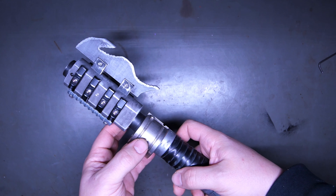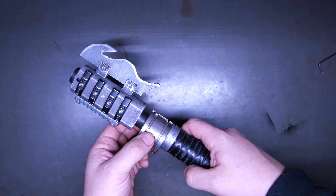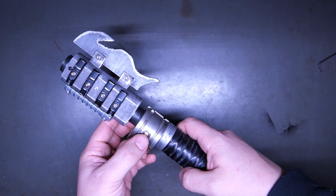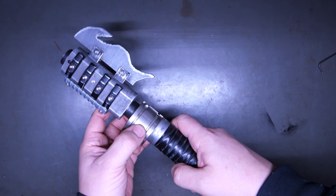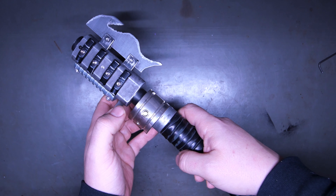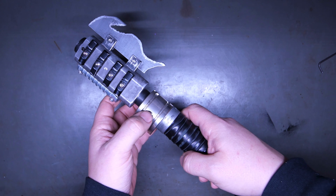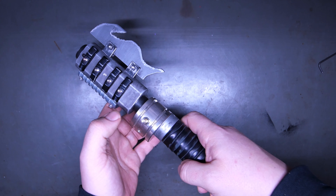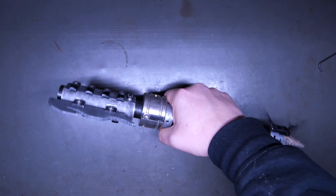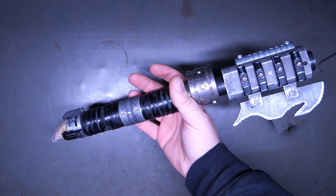I'm going to switch to a sound font that's easier to understand, because the blasters on this are very long. It adds to the font and makes it different, but it's also very hard to demo the saber. This is part of the Starfall package — every Starfall Sabers install comes with the Starfall Sabers sound font package.